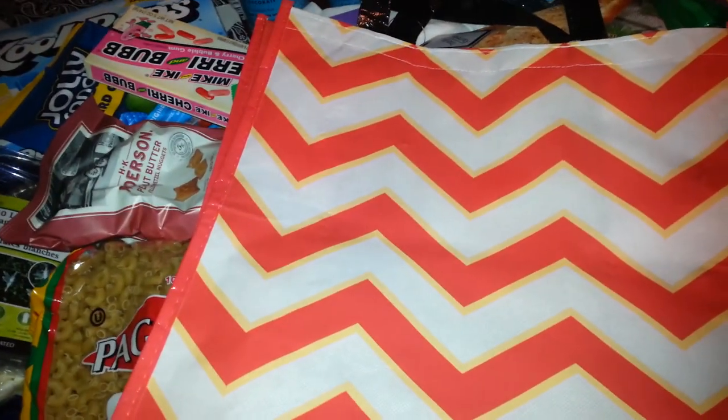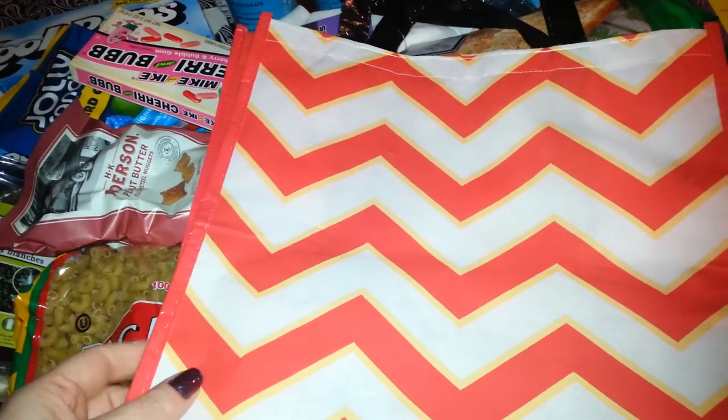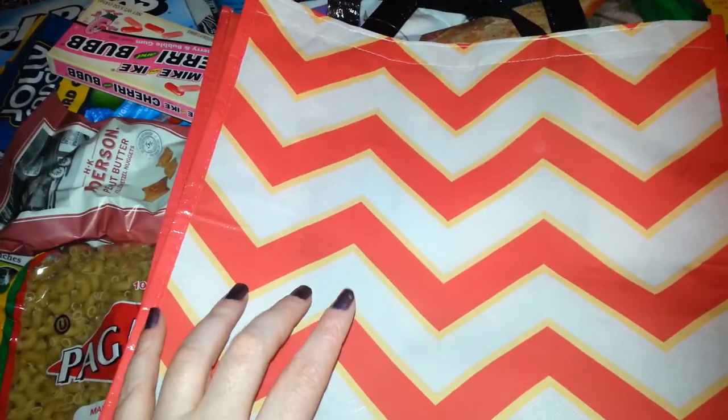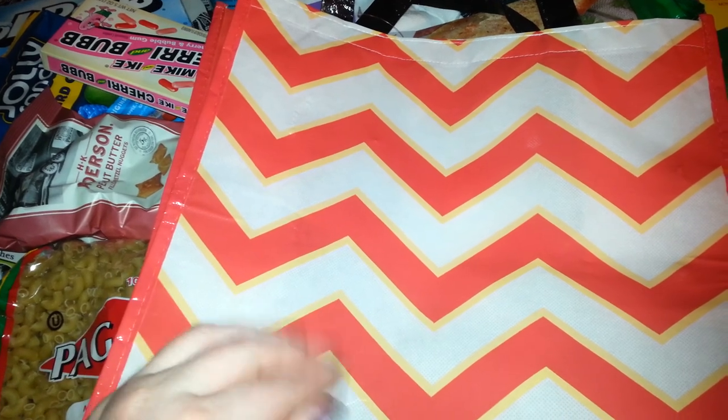First off, I bought this chevron bag. I had bought a blue one that had like a swirly design on it. Please excuse my nails — my nail polish is rough looking.